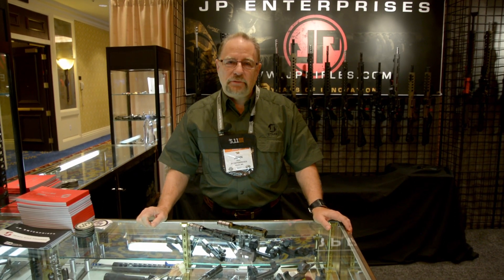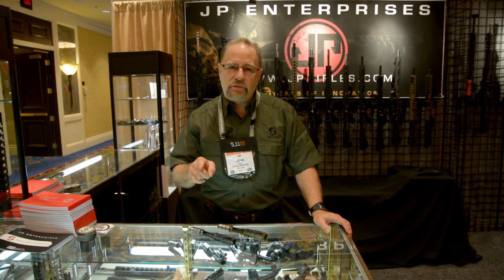Hi, it's John Paul from JP Enterprises with another edition of New Product Showcase coming to you from the 2017 SHOT Show right here in Las Vegas, Nevada.